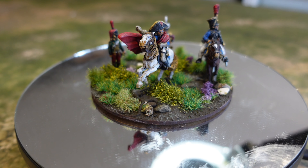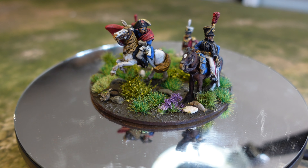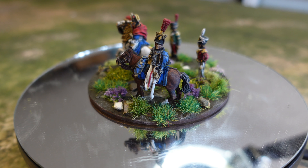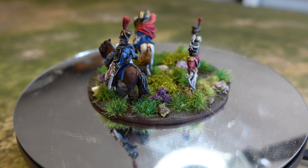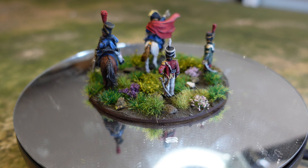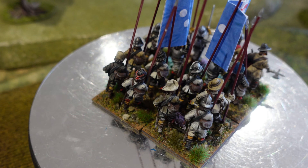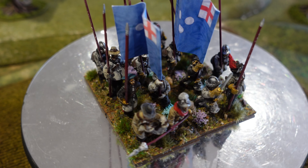There's an ADC from — I believe — Front Rank, though I could be wrong, which I put on the base with Napoleon. The two at the back are actually 3D prints I picked up in a Kickstarter a while ago, which had a whole load of dismounted ADCs. I've got a couple left and I thought I'd put them on the base here. Quite pleased with the effect — so there you go, don't tell anyone I've done some French.